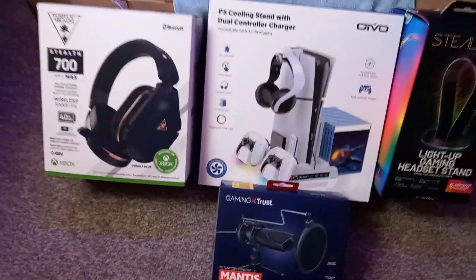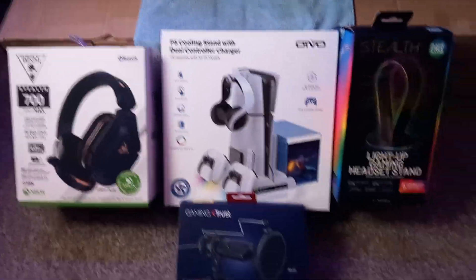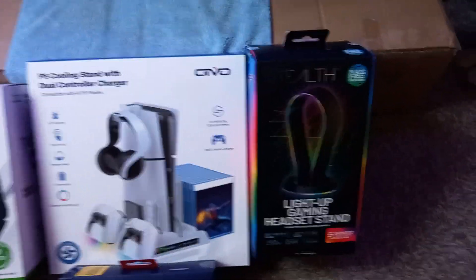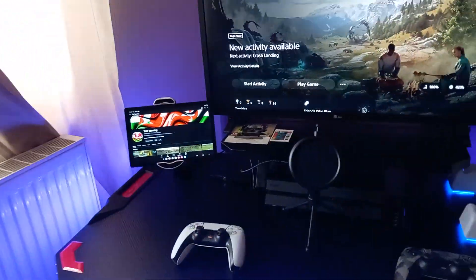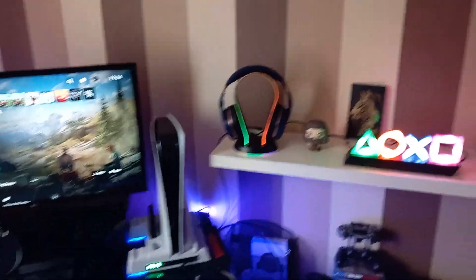Hello and welcome guys. A few things I'm going to be trying out — what I've picked up these last couple of weeks. I've set them all up now, just need to try them all out. So there's my setup, as you can see — just a small little corner in the room.